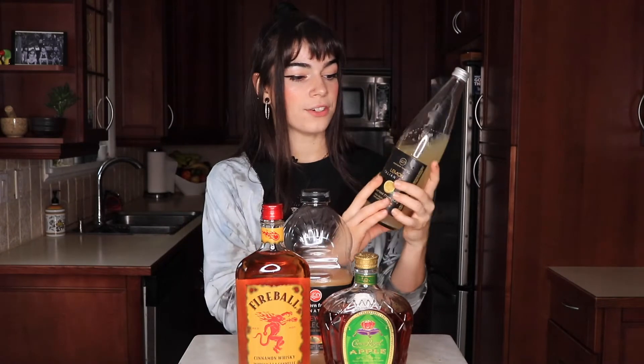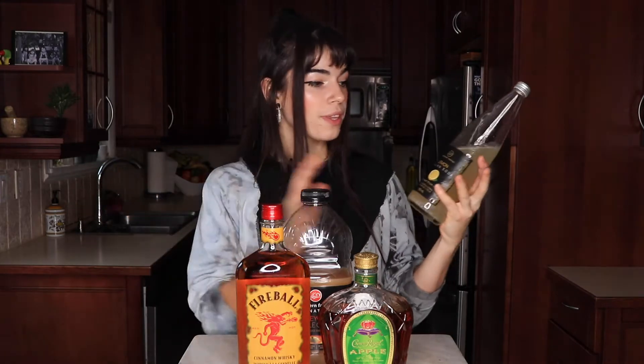Our last mixer is going to be this Italian lemon soda. You could use whatever lemon soda you want — the only thing is that this is an already sweetened soda, so we're adding a little bit more sugar and it'll mask the flavor of the alcohols a bit. You could use an unsweetened one or just regular soda water if you wanted, but I think that will affect the taste a little bit, so I would try it beforehand first.